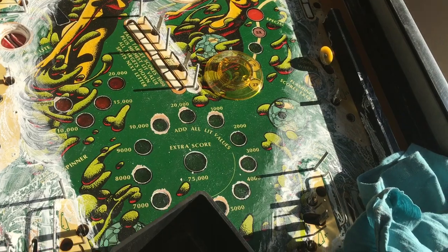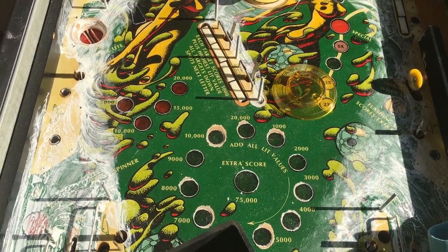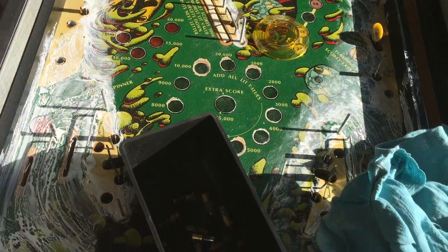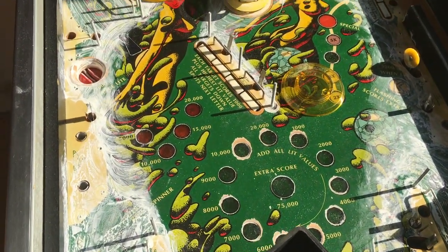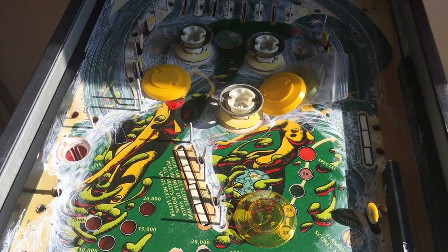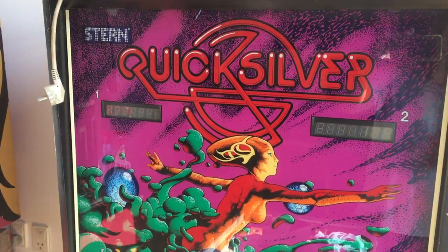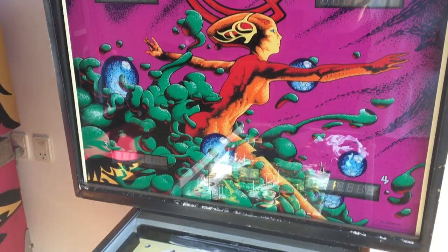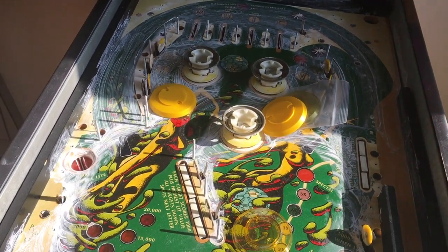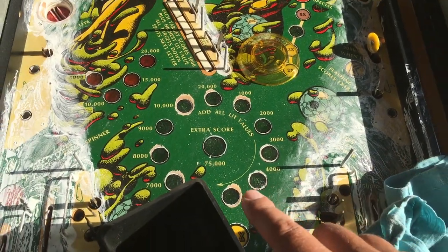Playfield protector yes or no — I'm not sure yet. LEDs: your answers are about 50/50. Some want me to install them, others say keep it original. The reason I'm talking about LEDs isn't just for brighter light — it's about stressing the system less. Some say LEDs use five times less power, stress the system less, and give off much less heat. That's my biggest concern with this machine.